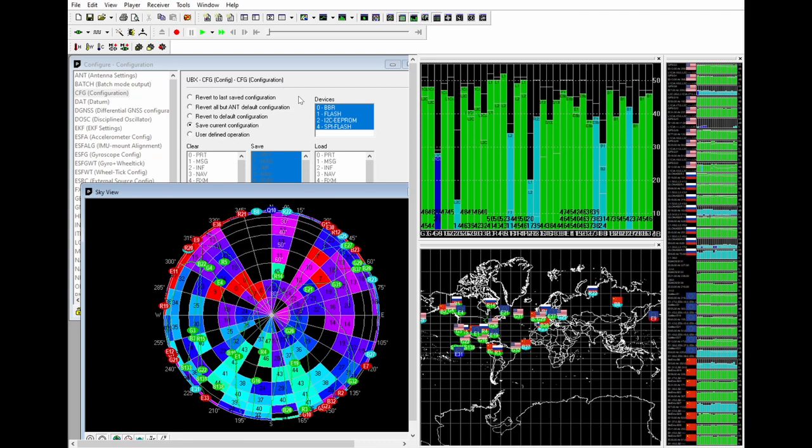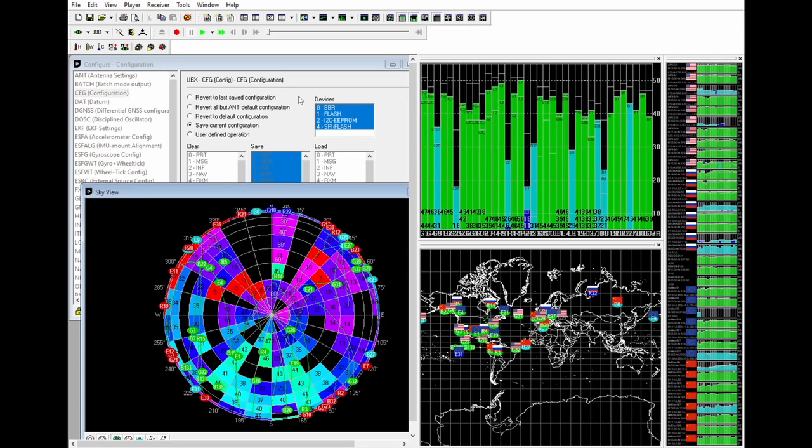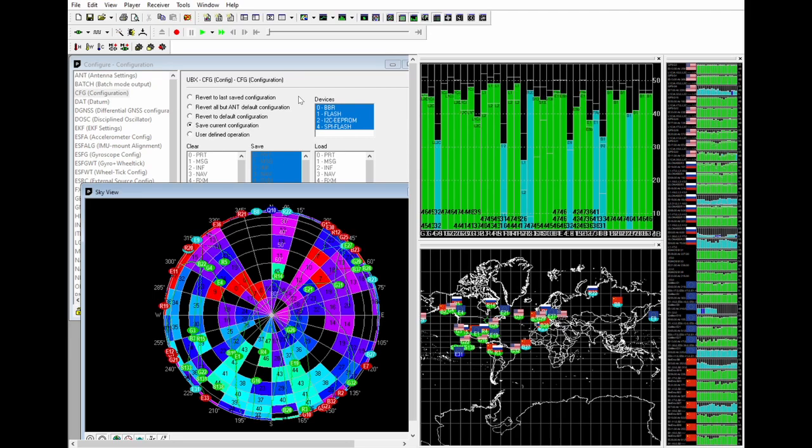Unfortunately my screen recorder didn't record the little menu that showed what fixed position the GPS signal had, as well as the accuracy, which is unfortunate. But it's still interesting to see here all the satellites on the right-hand side, as well as the world map and just general information that I find pretty cool.